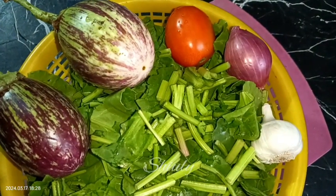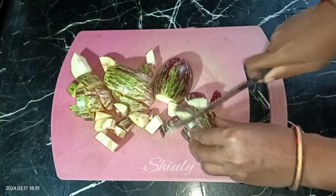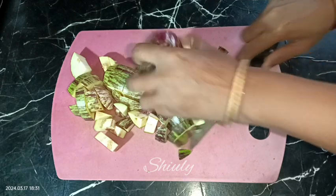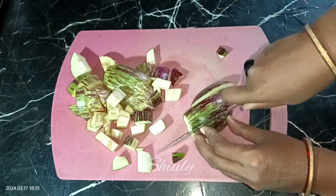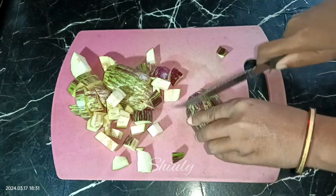It's easy too. I have taken one bundle of spinach, cut them into pieces, washed them properly. Here I am taking two brinjals, cutting them into pieces — before cutting I washed them properly. After cutting, we need a pressure cooker.